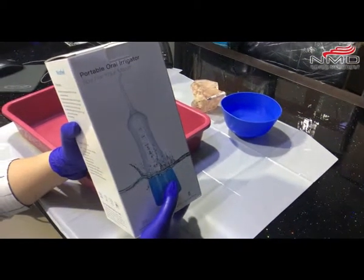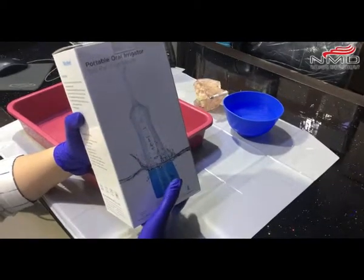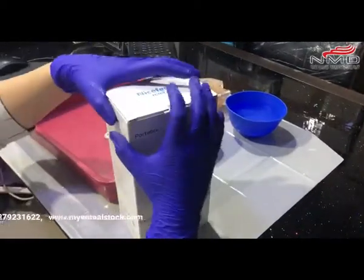Hello friends, back again with a new product. This is the Water Flosser from NMD Nexus Medodym.